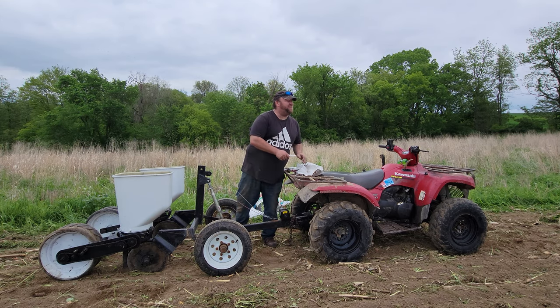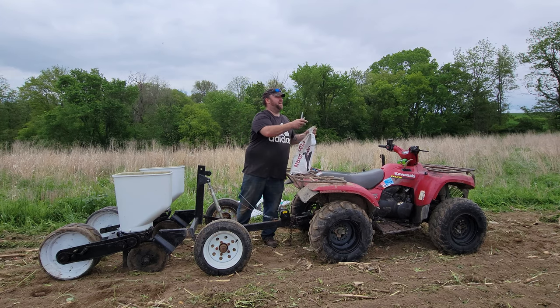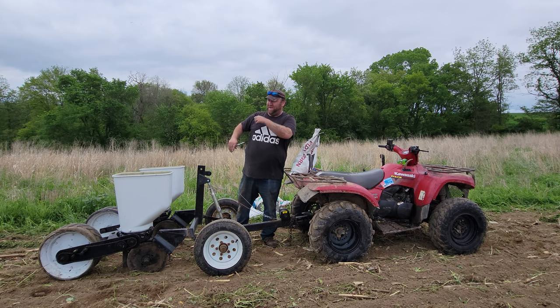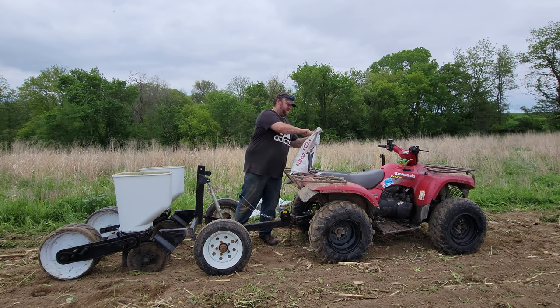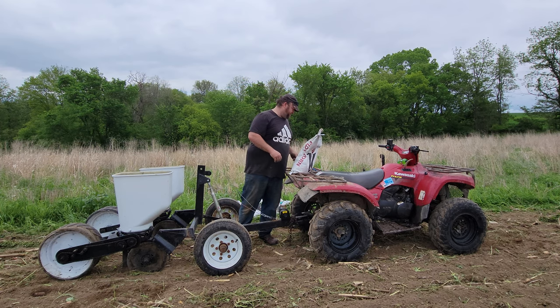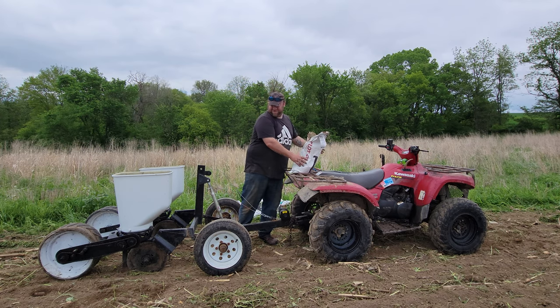We're going to do kind of like we did the same last year - do all the way around the edges in corn, hit the beans here at the middle, and plant all the rest. About half of it, all the corn down there on that side. That panned out pretty good last year, hopefully it'll pan out pretty good again this year.